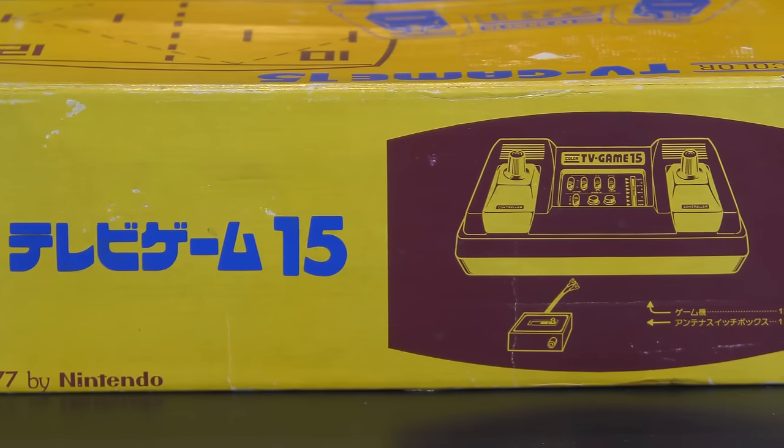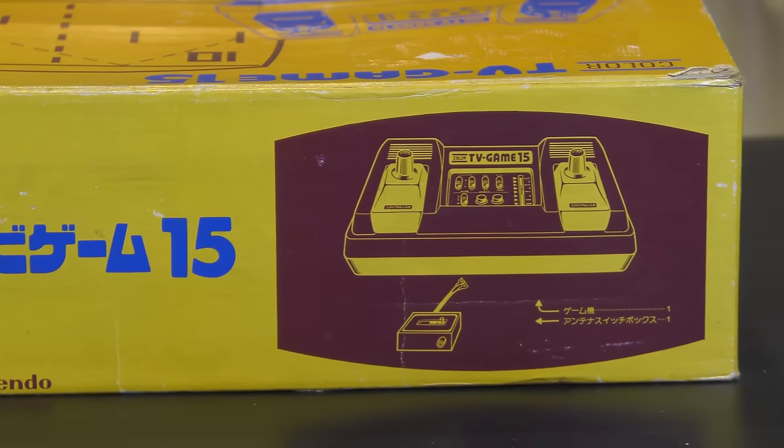I've already got one of these, but I've never had one boxed, so it was great to have it boxed. The TV Game 15 was a great surprise, but I wonder what's in this other box.